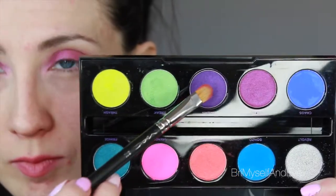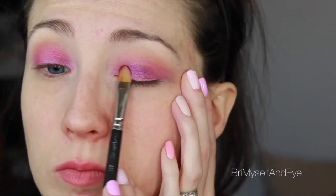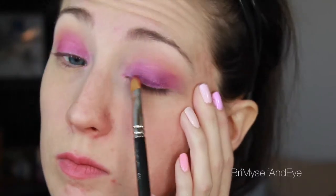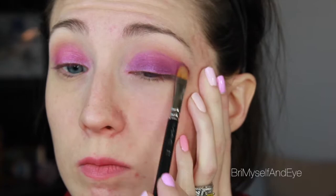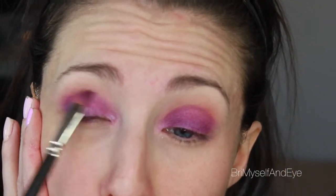Now taking that MAC 242 and the shade Urban, which is like a royal purple, and again covering where we have the pink shade. Doing different shades like this gives the eye more dimension and dynamic, and kind of creates its own colors once you get them all layered together.